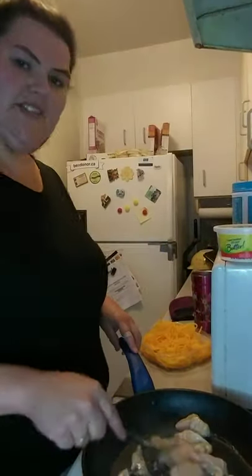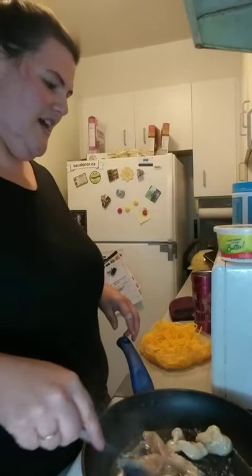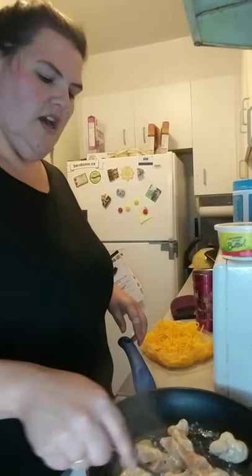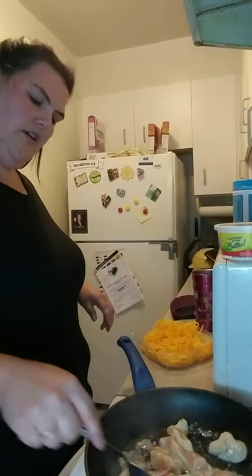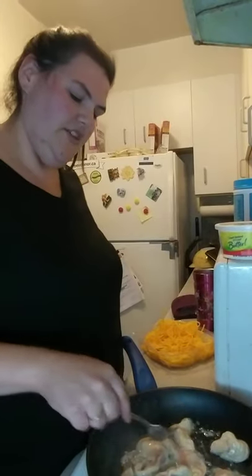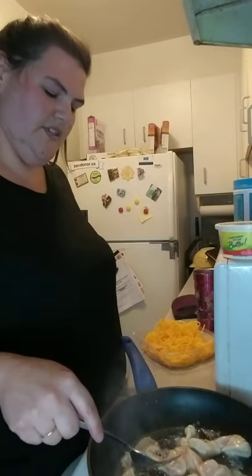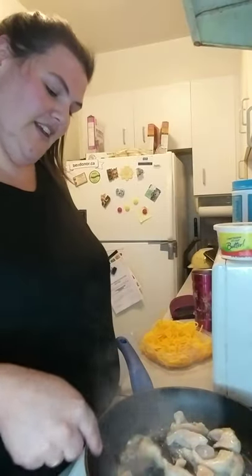We've got a little bit of a sizzle in the pan. We've got 52 seconds left on our tomato feta bake in the oven. I'm just going to cook this up. I've got it on high because I cook everything on high — that's how you get stuff done in my kitchen. I don't burn anything, so that's good.